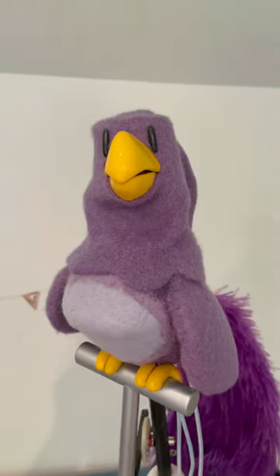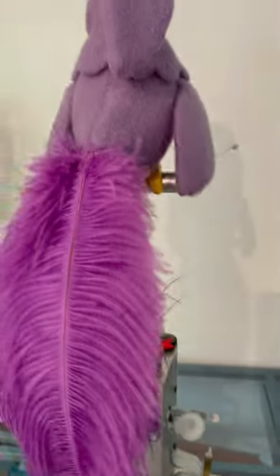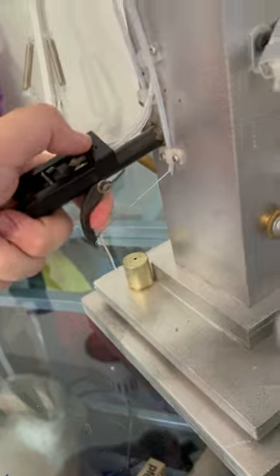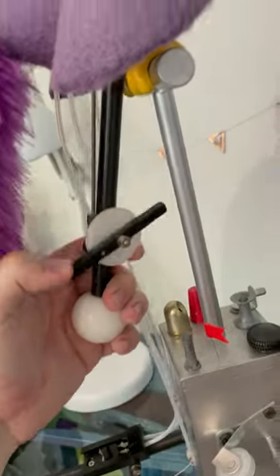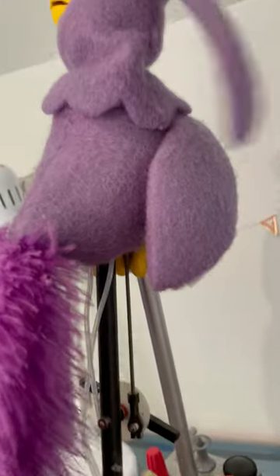Here's how the Mr. Alfie puppet from my show '100 Birds' works. You have a slide and that controls his wings. You have a trigger and it controls his beak. And up here you have this, which can control the tilt of his head as well as twisting his head around so he can look everywhere.